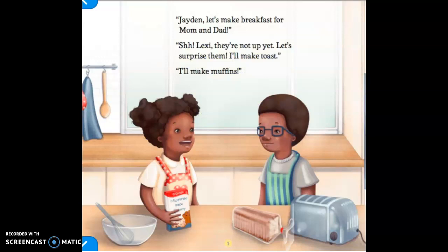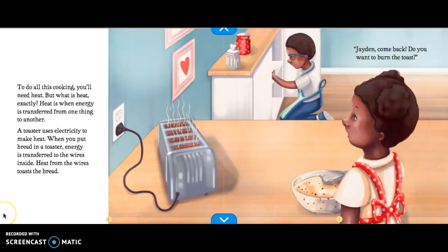Jayden, let's make breakfast for mom and dad. Shhh, Lexi, they're not up yet. Let's surprise them. I'll make toast. I'll make muffins. To do all this cooking, you'll need heat. But what is heat exactly?